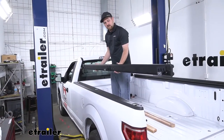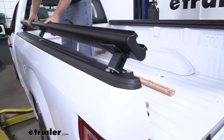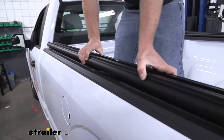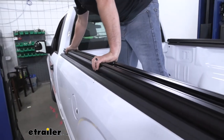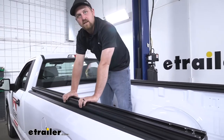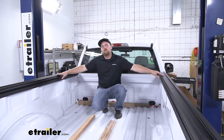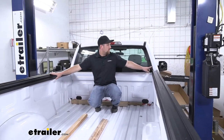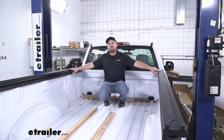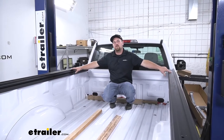With our base rail pre-assembled, we can simply just line up everything with the stake pockets here — these are just going to kind of drop into place. You may have to push down a little bit, as this does fit a little bit snug. Once you have this one side in, you're going to want to repeat this same process for the other side of our truck. Make sure that our base rails are square and true — measure here at the front of the truck from this side to this side, then measure that same distance at the back of the truck, and you want to make sure the number is the same.